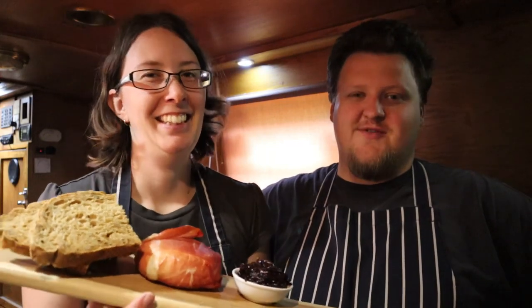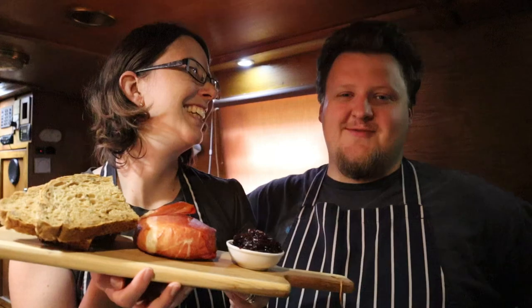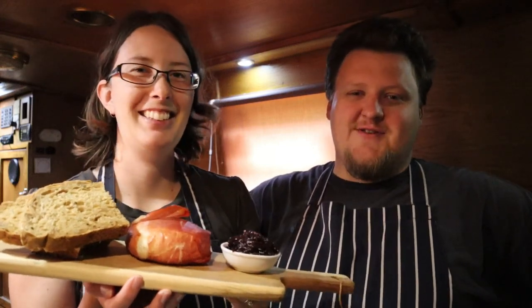We'd also like to say a big thank you to a new Apprentice Chef level patron — Jack Foreman has joined our patrons, so thank you very much Jack, we do appreciate your support. If you liked our video give us a thumbs up, and if you haven't already don't forget to subscribe.